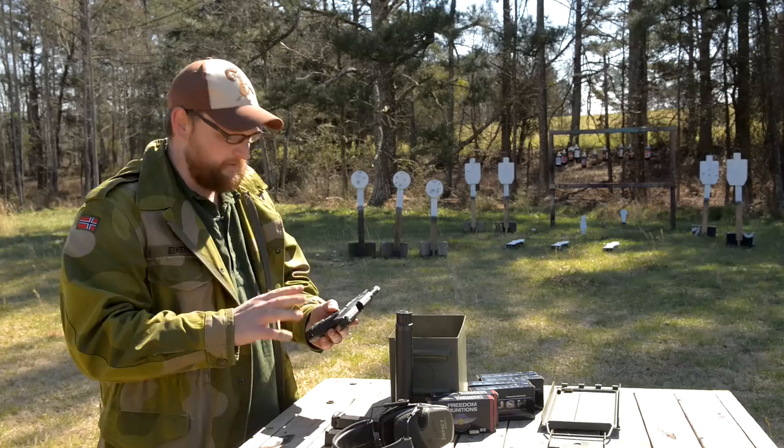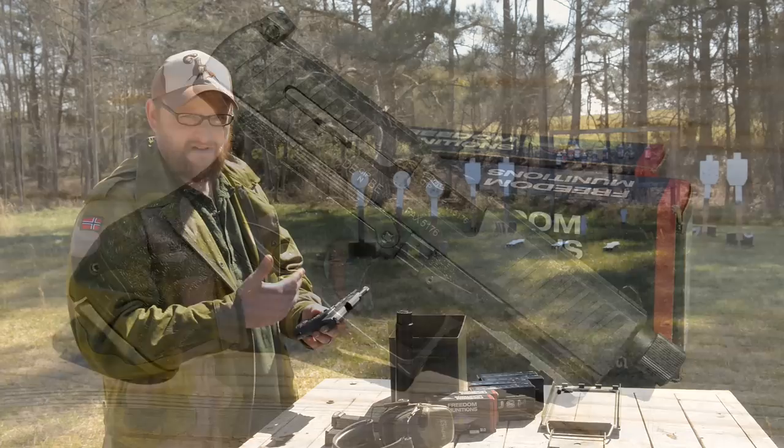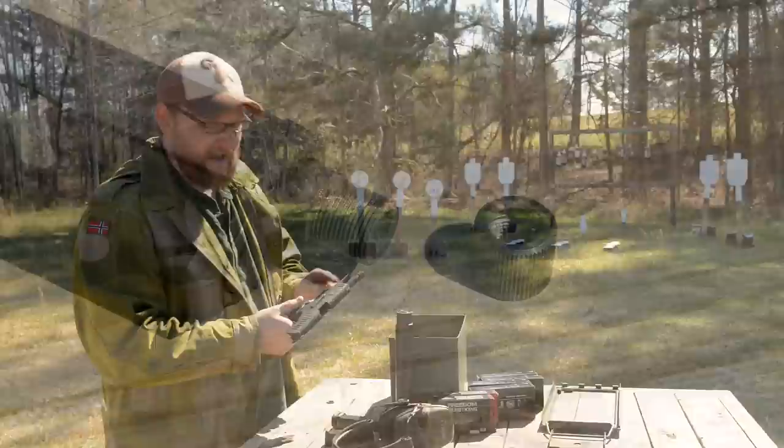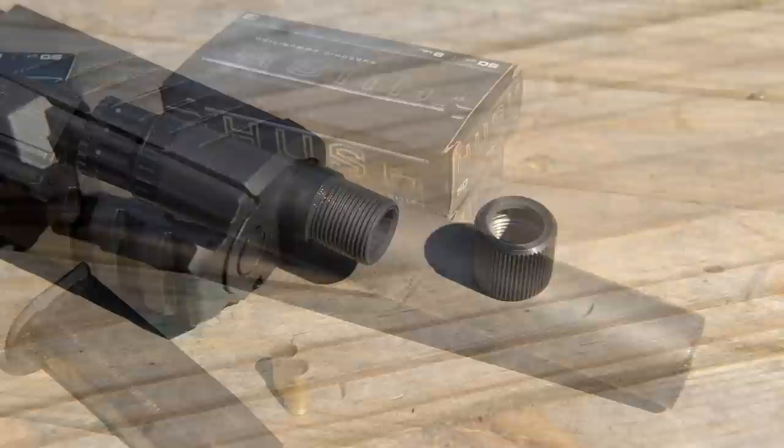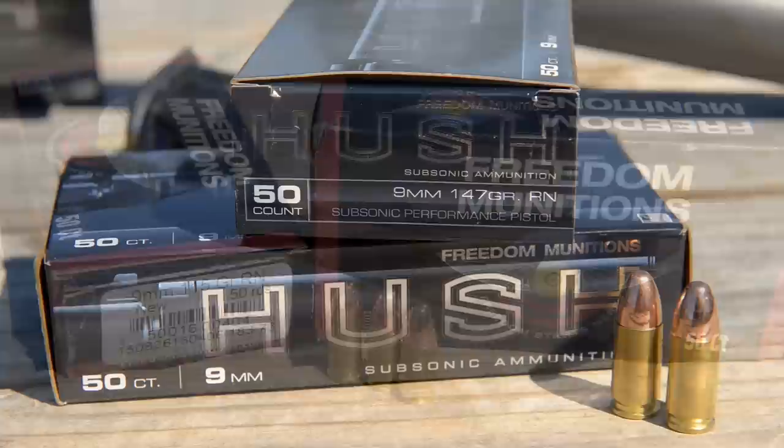I'm going to hit on the high points and talk about some things I don't like and some things I do like. Basically you've got a Tenifer finish, and it is a Browning-style locked-breech action, so you get a good reliable action. This particular one is threaded half by 28 for muzzle devices — in a moment we're going to throw a suppressor on it. This is a Liberty Mystic X.